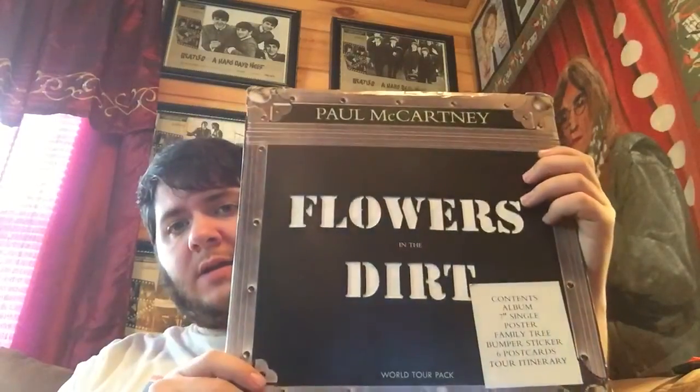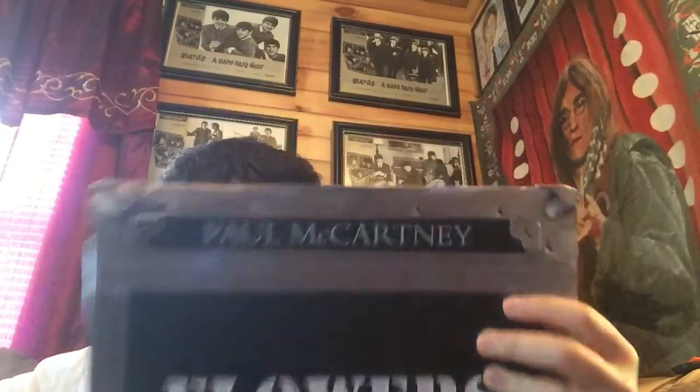Okay, so this is my second attempt — my camera actually stopped recording for some reason. So I'm going to review Flowers in the Dirt, and this is my world tour pack. I personally think that's the best way you can get the album, is the tour pack.